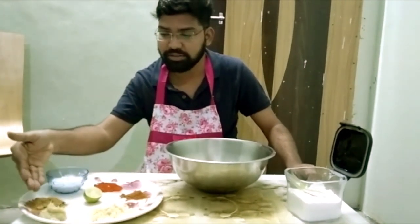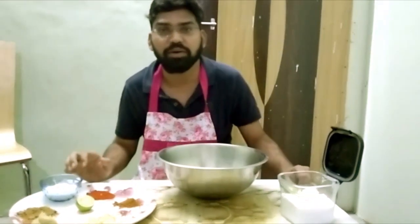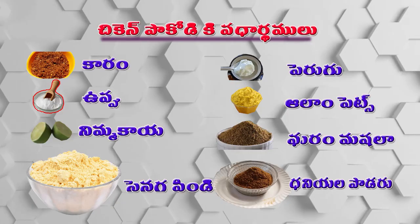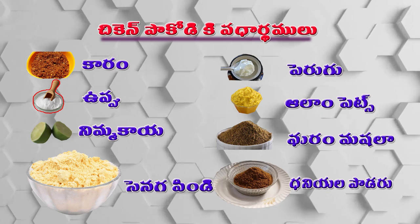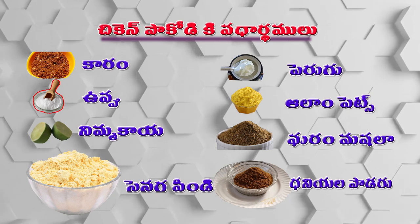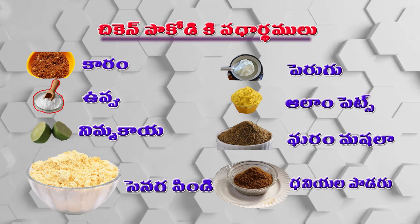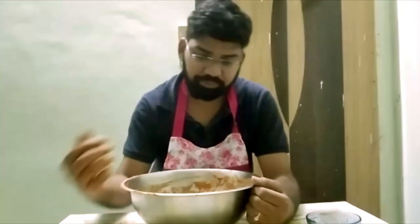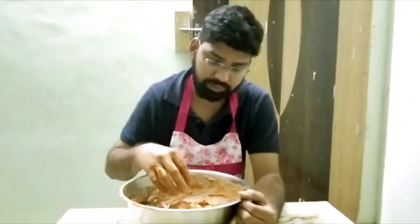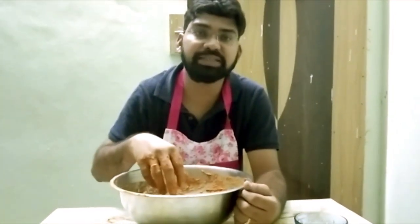I'll fry it with the chili. We are going to mix the ingredients in the pan. Now we are waiting for 15 minutes, waiting for the ingredients in the pan.